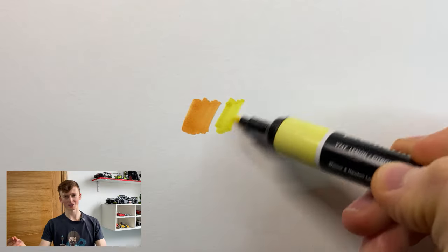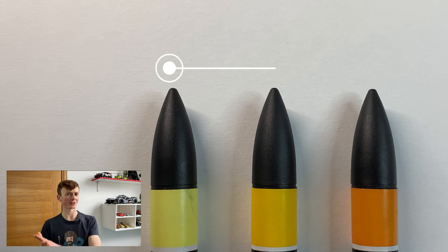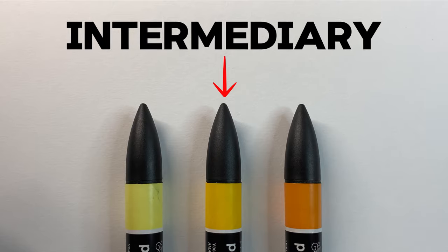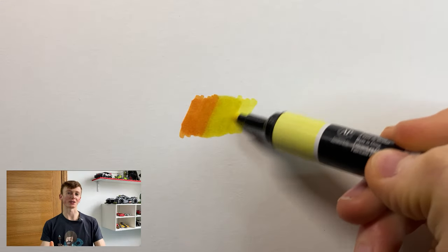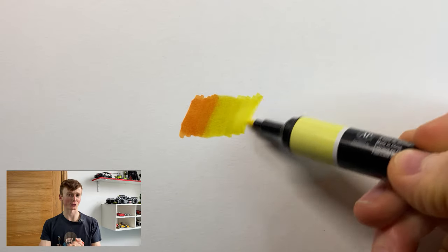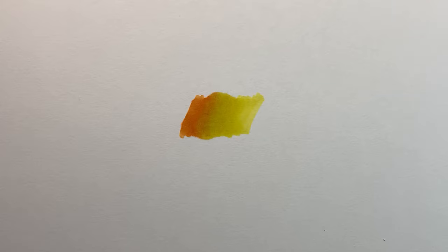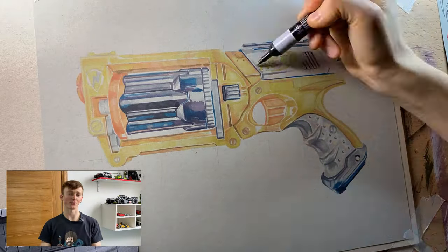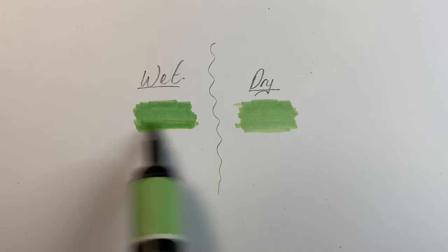Imagine you have a darker and a lighter color next to each other — you just need to go over the intersection between them with something called an intermediary. This is a color that is lighter than the darker color but darker than the lighter color — simply the color in between. Once you've gone over that intersection with the intermediary, go back in with those original two colors to remove any sudden change in tone, and boom — you've blended the colors. Also note that when you first put alcohol markers down they look a lot darker than when dry, so always bear this in mind.